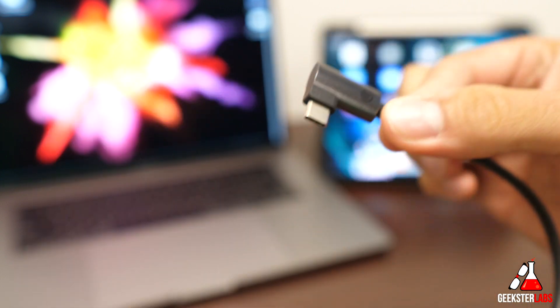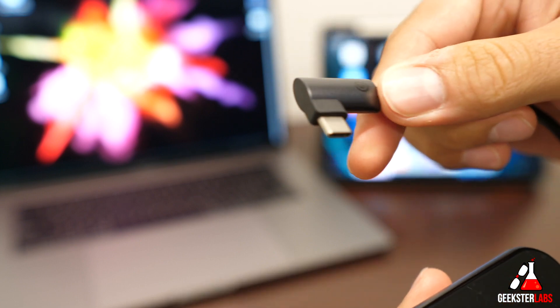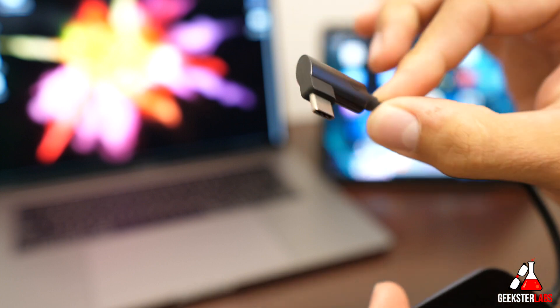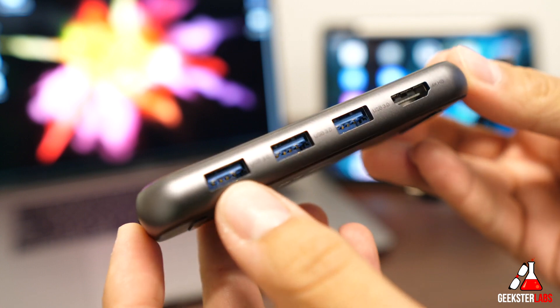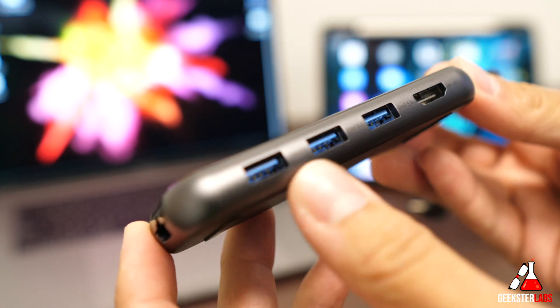It does have a 90-degree angle plug, which is very nice — especially when plugging into the side of a laptop going straight down. You don't have to worry about it snagging on anything, so it stays out of the way. When it comes to ports, we have three USB Type-A 3.0 ports on the side.